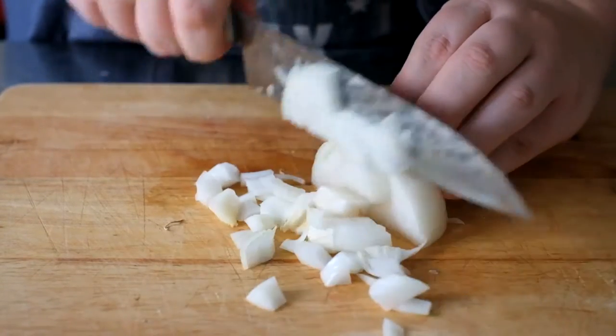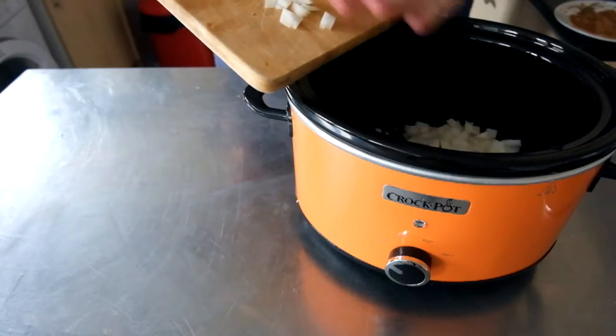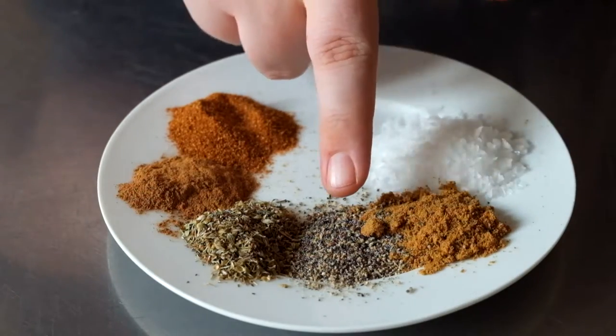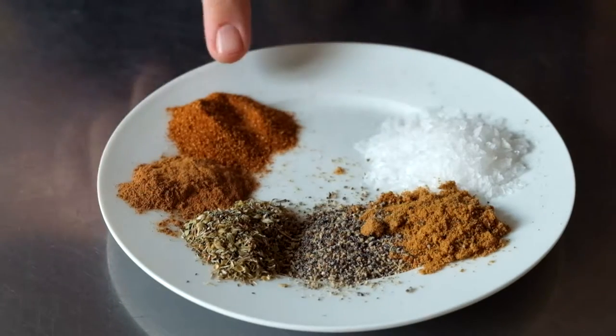First up, you want to chop a large onion and chuck it into your crock pot. Then we're going to make a spice rub, and for that you'll need salt, cumin, black pepper, oregano, cinnamon, and cayenne pepper.